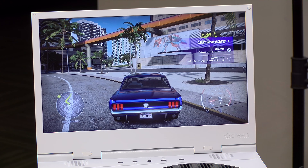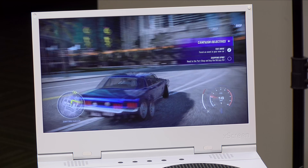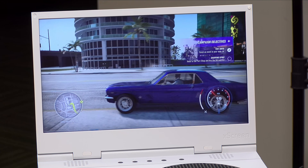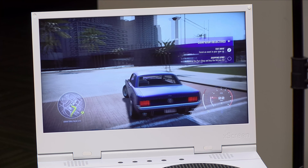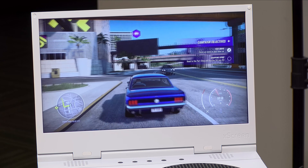It looks best when you are dead on, but you can look off to the side at an angle and not suffer too much. The image quality here, especially with this 1080p game, looks really, really good — much better than I expected, given my experience with some of these size displays in the past. So they picked a good panel for this, and it certainly does a nice job with my Series S running this game.